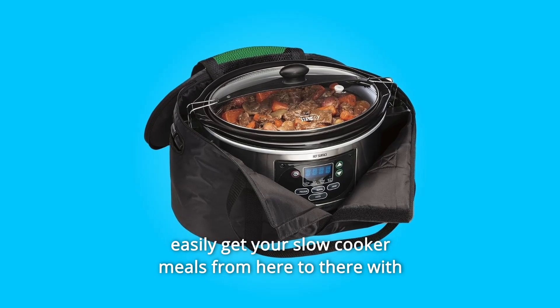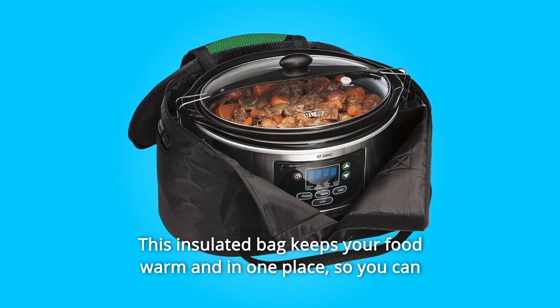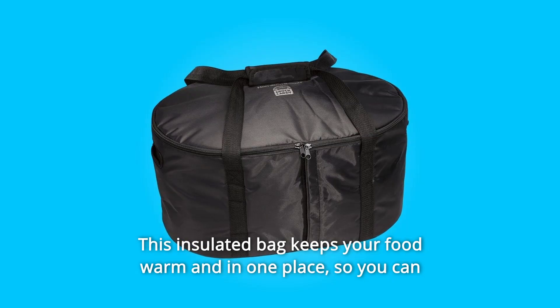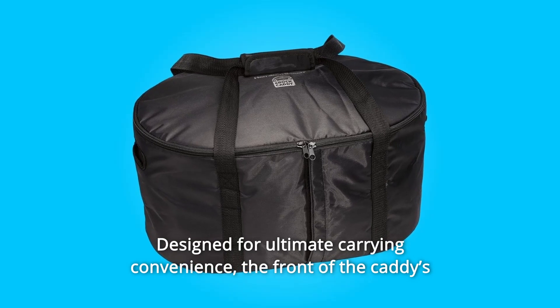Easily get your slow cooker meals from here to there with the Hamilton Beach Croc Caddy. This insulated bag keeps your food warm and in one place, so you can transport your slow cooker worry-free, designed for ultimate carrying convenience.